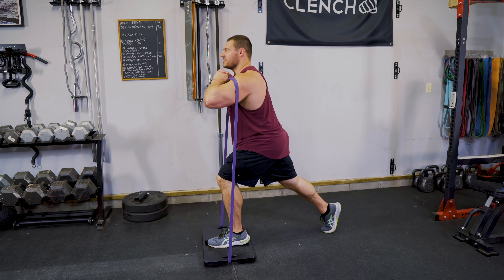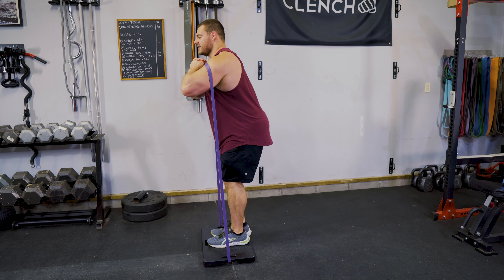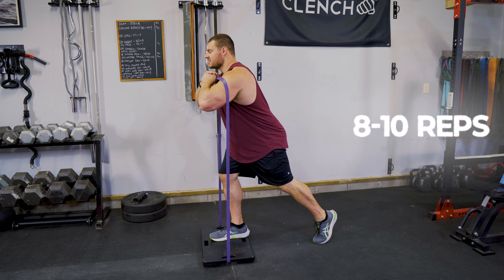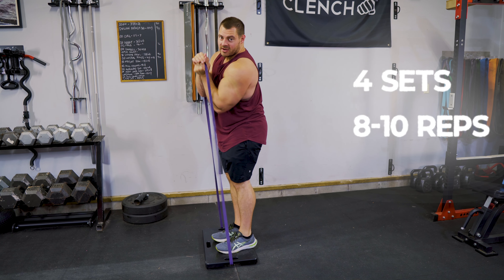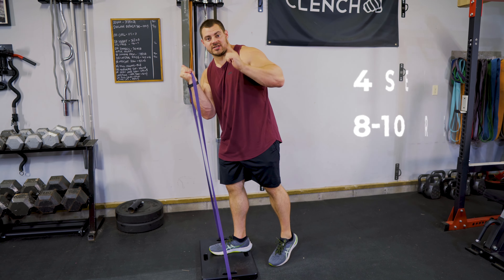Don't pound your knee on the floor — just kiss it gently off the floor. Eight to ten reps, switch sides, do the other side. We're doing four sets of this. Make sure to try to increase that resistance with each set.